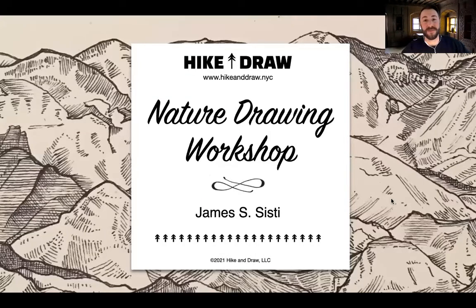Hello everybody and welcome to Hike and Draw. This is the Nature Drawing Workshop — a workshop that encompasses everything we do in Hike and Draw. We have some botanical and landscape skills we're going to be working on. We're also going to focus on drawing nature objects and talk about how we approach nature drawing, and I'll teach you the system I use to get started with these sorts of drawing projects.